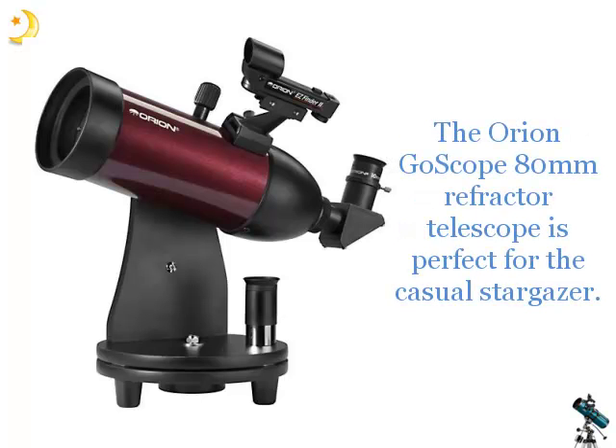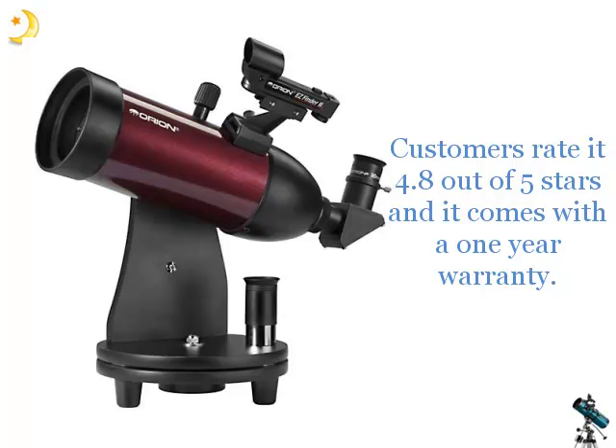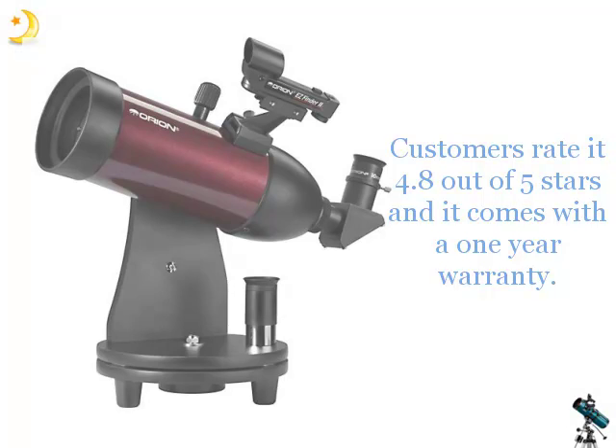The Orion Go Scope 80mm refractor is perfect for the casual stargazer. Customers rate it 4.8 out of 5 stars, and it comes with a 1-year warranty.